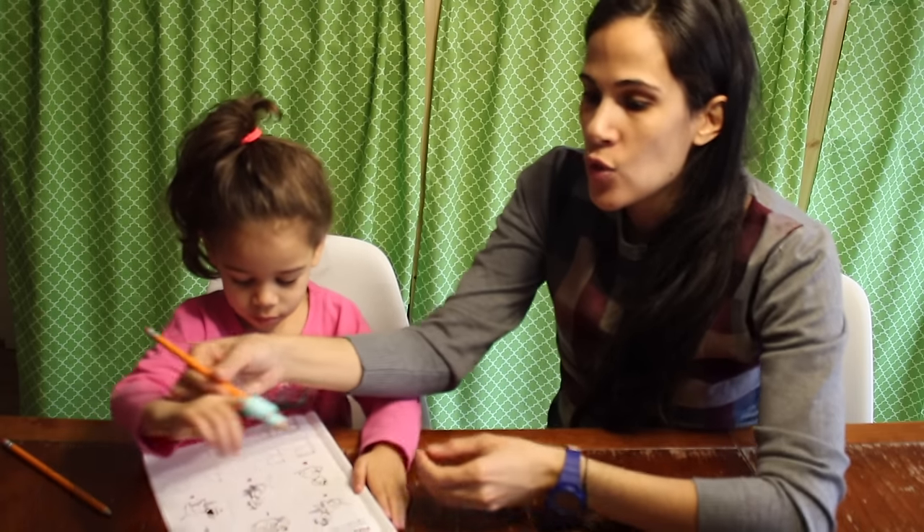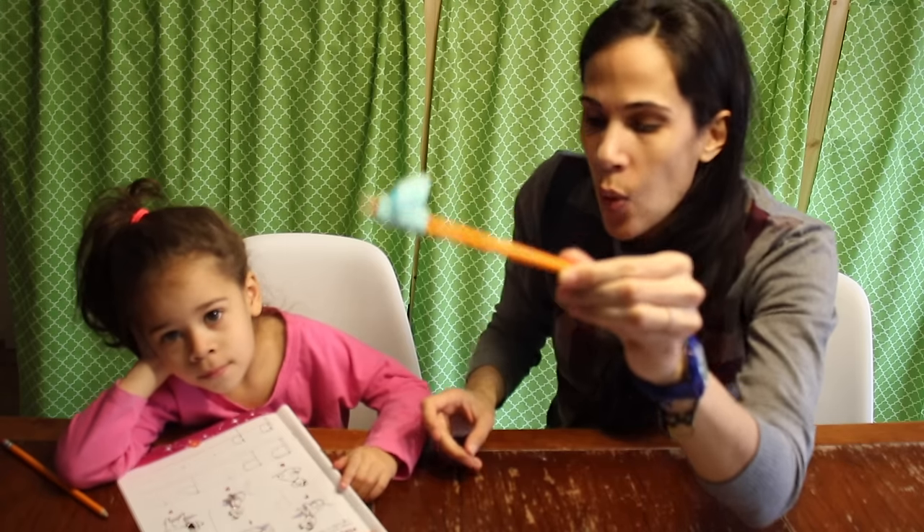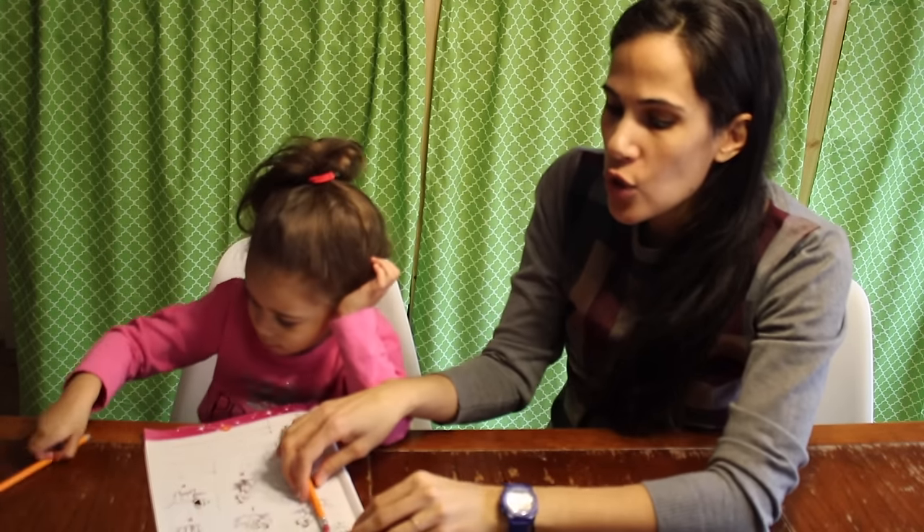Hello everyone, so today Iris and I are going to be talking about pencil control, pencil grip, how to hold a pencil correctly. A lot of you guys yesterday when we made a video on how to teach your children sight words, you saw this little pencil grip that I had Iris using and you wanted to know how I teach children to hold a pencil correctly. So I thought let me quickly make that video because it's really easy.